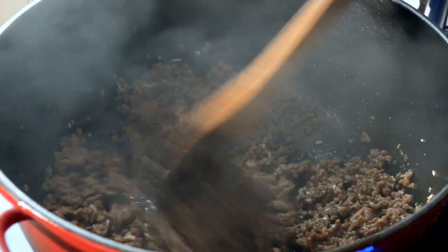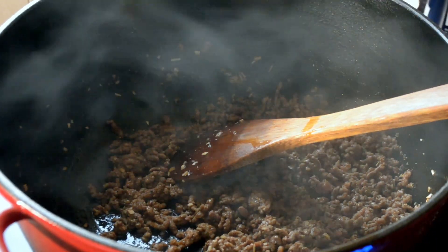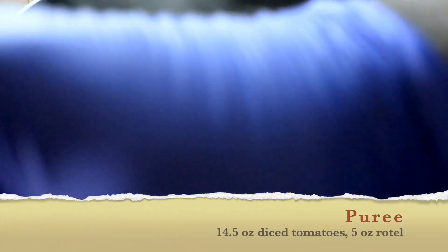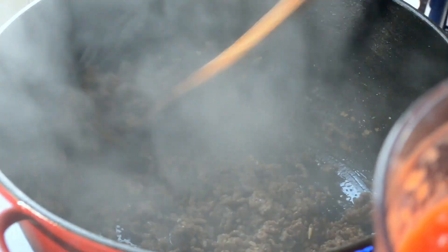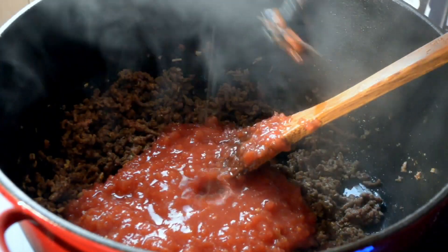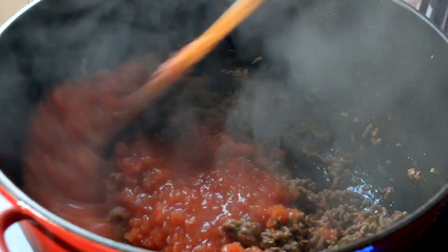If you want to use real onions, feel free. You can also add peppers or whatever you want to add to your sloppy joe. What I have here is 14.5 ounces of diced tomatoes and Rotel. I took 5 ounces of the Rotel and the diced tomatoes and pureed them in my hand blender until smooth. Now I'm going to dump that in and give everything a stir.